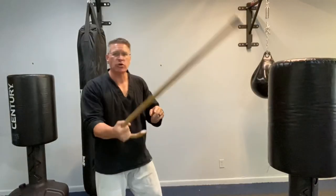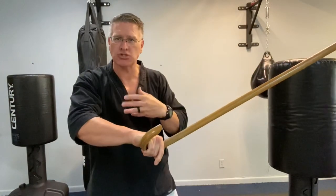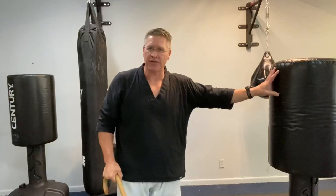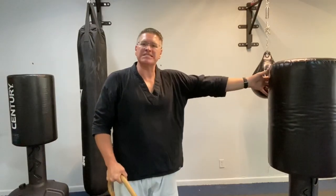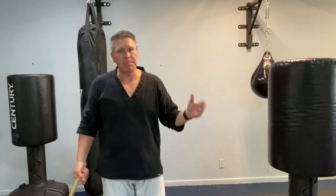When you start to spin like this to keep somebody back, it makes a lot of sense — who would want to walk into that? However, as soon as you hit something, you realize how much force comes back towards you. This is a bag, so there's not a lot of force, but when someone's moving into me and I hit that person, the cane goes flying out of my hand and then I'm in big trouble.